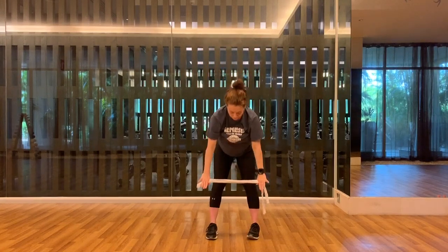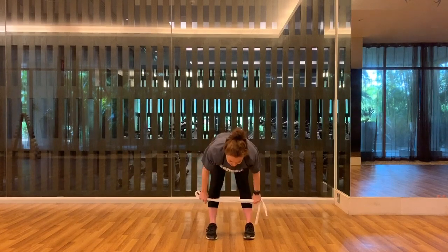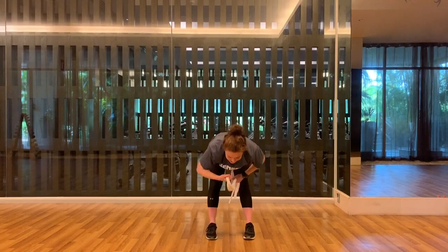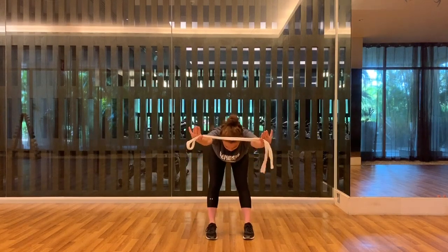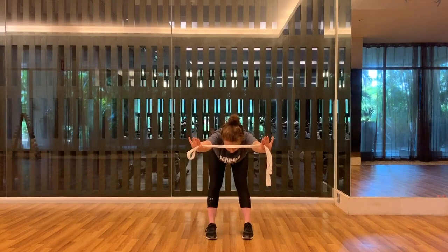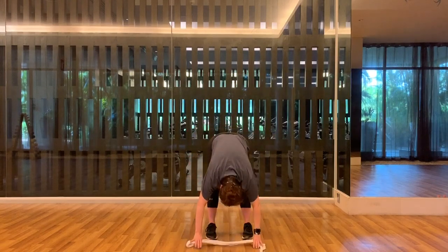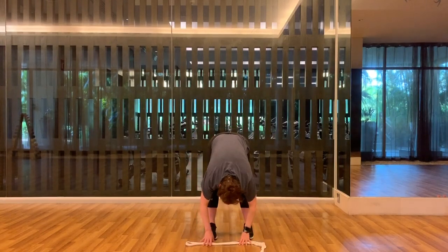We're going to fold forward. Try and set your heels solidly down, lift your chest and lengthen, and reach your arms towards me. Breathe. Release and lower down — relax your head and neck, let your body hang.